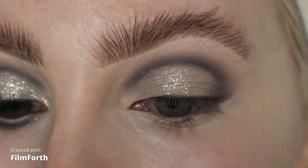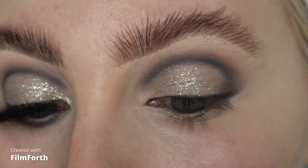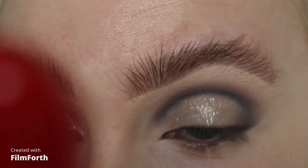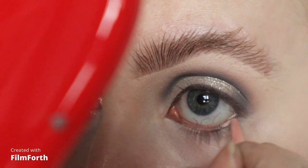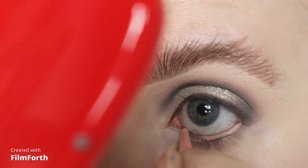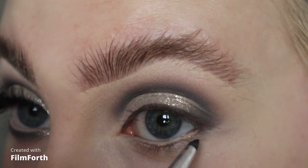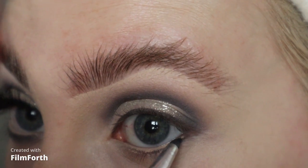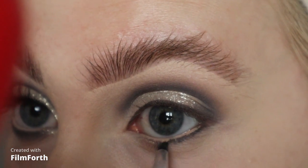For my waterline I'm going to take this Roller Bright eye pencil from Benefit Cosmetics, and I'm going to blend those same shadows around, keeping it tight to my lower lash line.